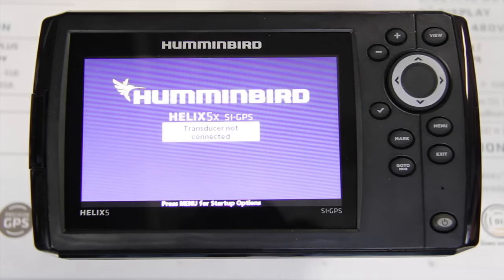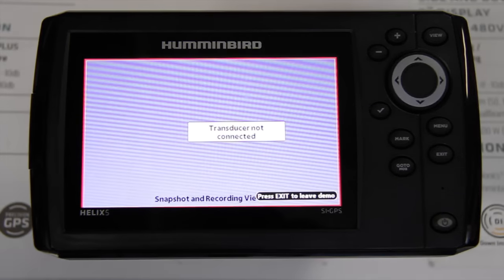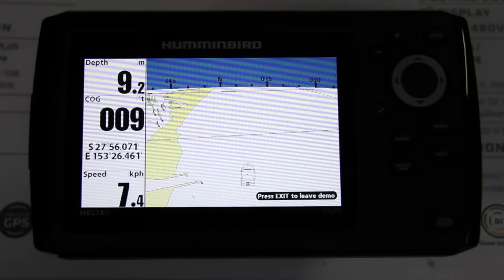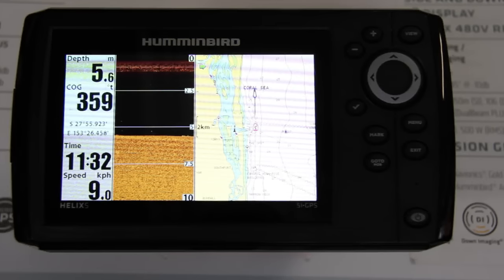Today we're going to be touching on the Helix 5 range. We're going to be looking at the first setup for the unit — page layouts, which will allow for easy navigation through your unit, as well as sensitivity, contrast, and sharpness setup.